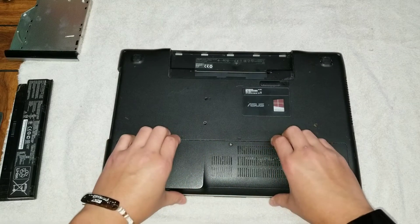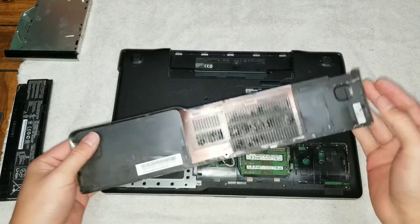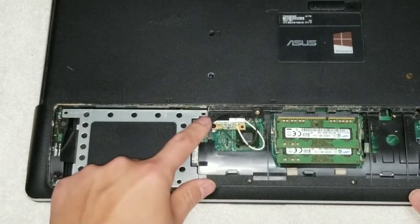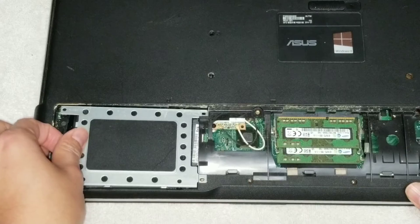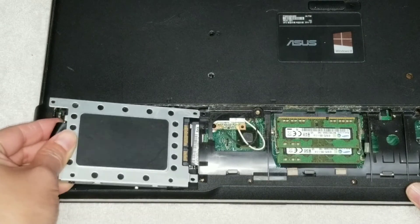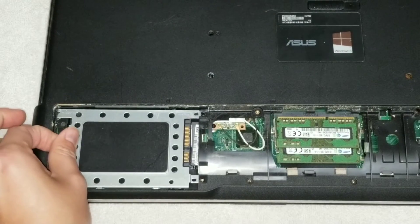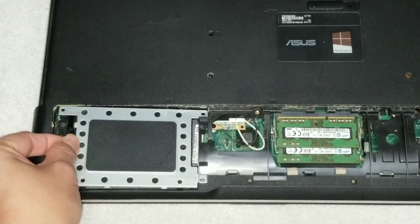Then you can use a small pry tool or your nails, just get between the gap here and pull it down. This will come out. It's a little bit stiff because this one's kind of dirty, but hopefully on yours it won't be too bad. Underneath here there's four screws for the hard drive — remove those. To remove the hard drive, you raise it up a little bit. Don't pull too hard or you'll damage it, so just raise it up and then wiggle it out backwards. To put it back, put the front side in first, get it into the connector, push it in and then drop it down.